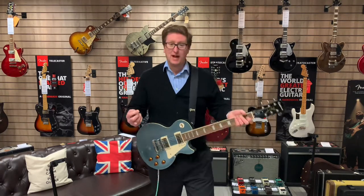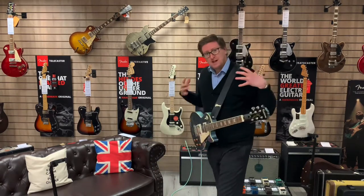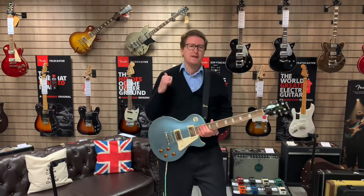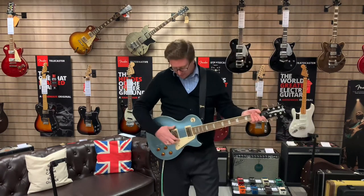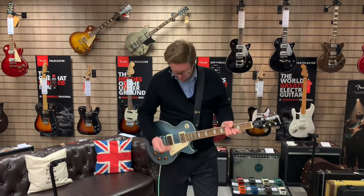Just before I go, as usual I'd like to tell you what amp I'm going through — it is the Fender Bass Breaker 30R amplifier, just on the high gain channel. Have a listen to the bridge pickup now — that twangy bridge — and yeah, get this guitar because it's beautiful.